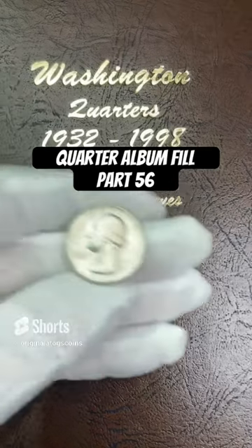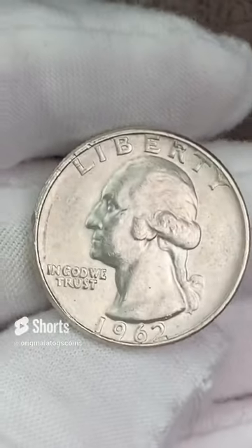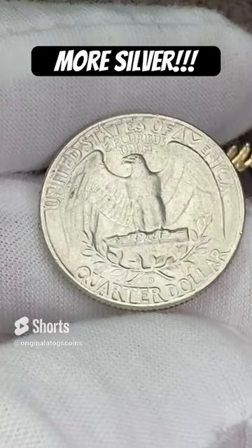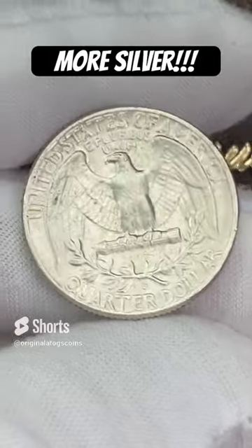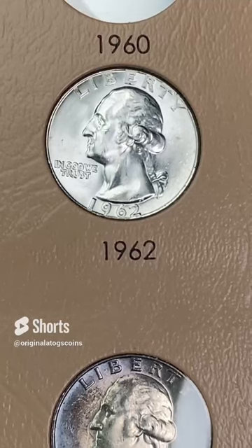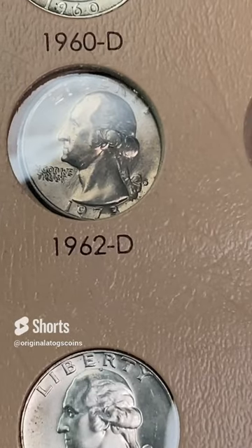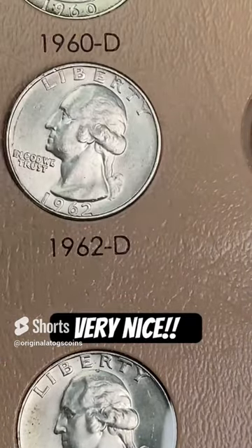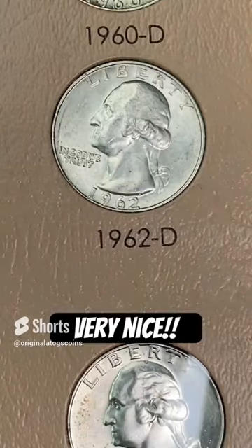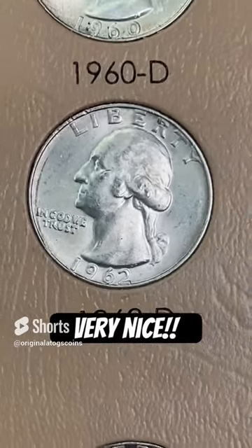Let's put a silver in our quarter album today. I have a 1962 — it's got a little bit of circulation on it, but it is in pretty nice shape. Still has a little bit of luster on it. This one is a Denver. The 1962 Philadelphia is one of the nicer ones in the album, and we're going to put in a decent 1962 out of Denver. Not as nice as the one right next to it, but it still has some detail — a pretty nice silver quarter.